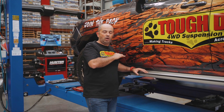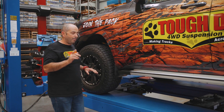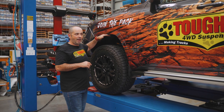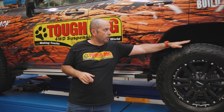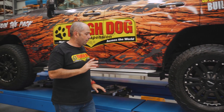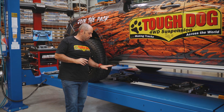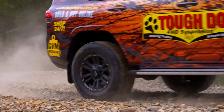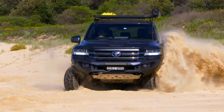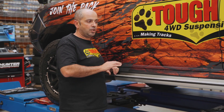We want the vehicle sitting almost dead level when it's at full capacity. Now that's not to be confused with the gap between the top of the tyre and the guard — same on the rear as well — so this is not considered rake. The rake is measured from the ground to the underside of the sill, and we're looking for about 15 to 20mm of rake, which is traditionally what most of our suspension kits entail.